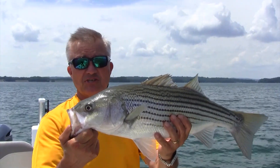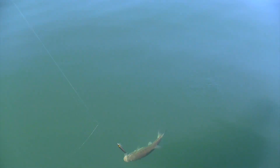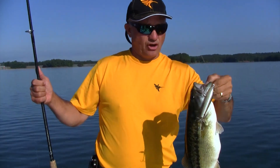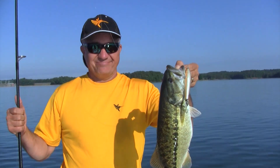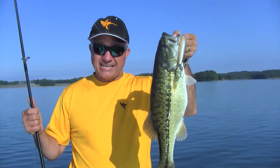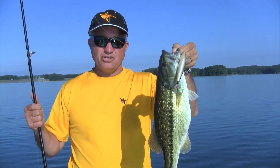And you cannot argue with success. Finding the humps with AutoChart Live and then being able to get right on top of them — it doesn't matter what kind of fish you're chasing. It can be bass, it can be striper, it can be walleye, it can be bream. They get on these humps and they hang on the humps. And being able to chart it live while you're out on the water will change your game.